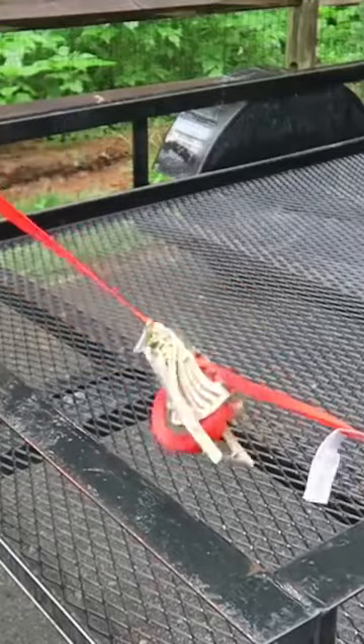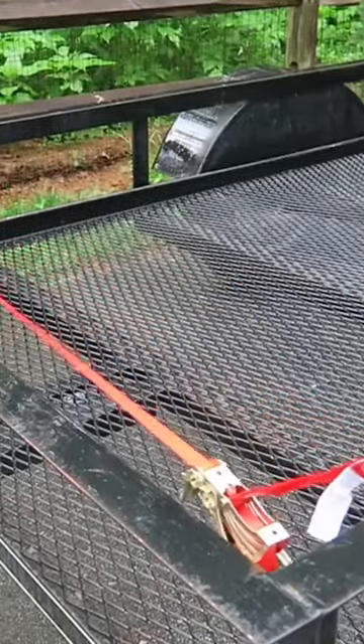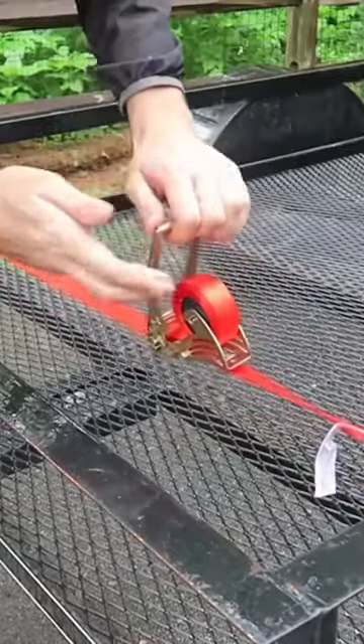And then I'm just going to pull it like this, and hook it up on the other side. Look at that, and now it's getting tighter.